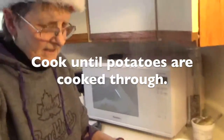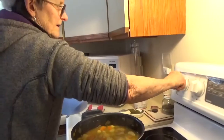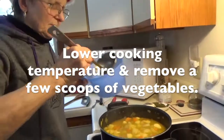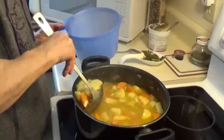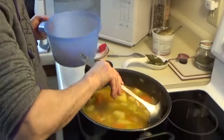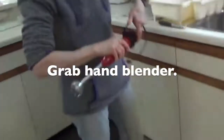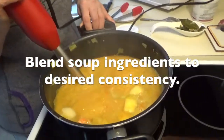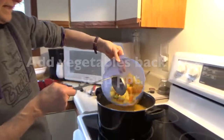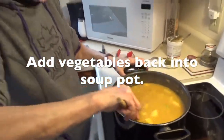Looking good! So we got our six bay leaves that we put in — we got them all out. Take some of the vegetables out because we want a chunky soup. I'm going to turn this off, and now we're going to make a mess of the kitchen. Put this back in — and as you can see, now we have a little bit of some chunks in there too.